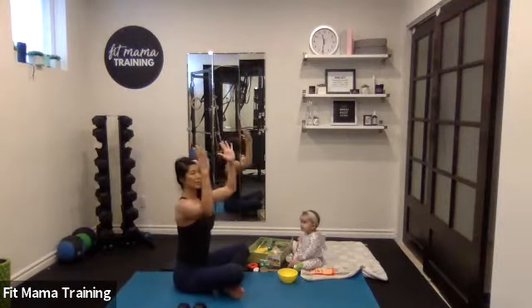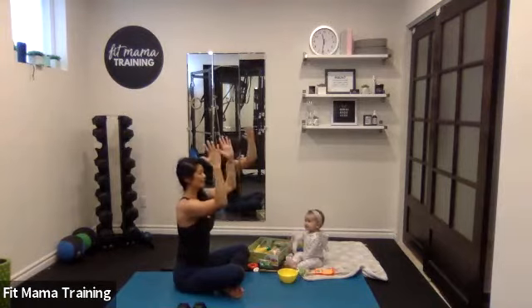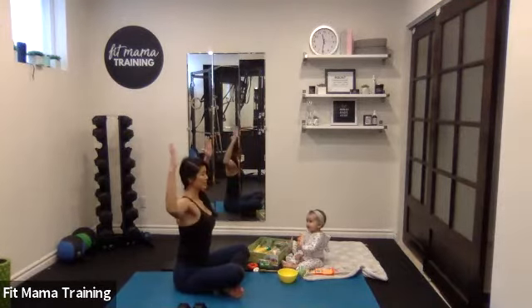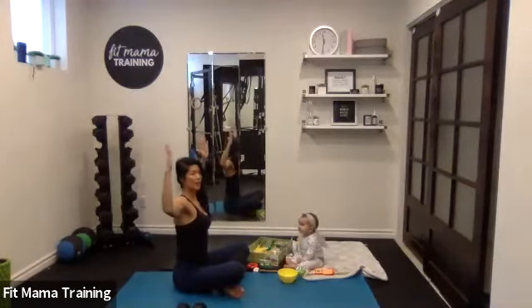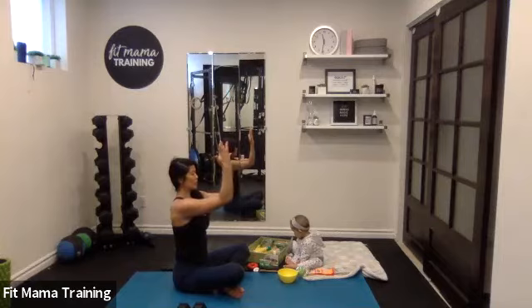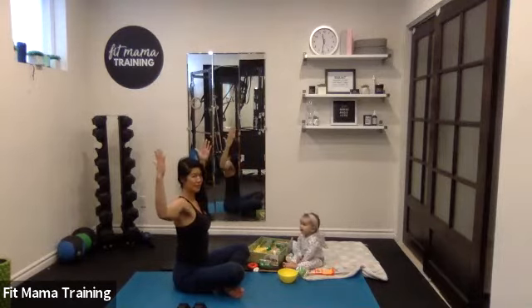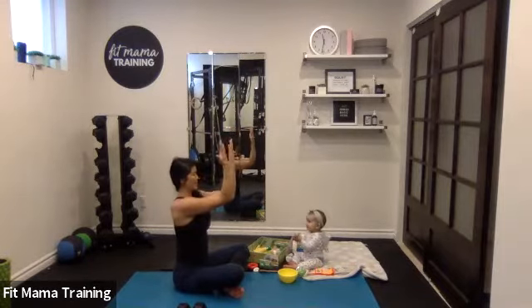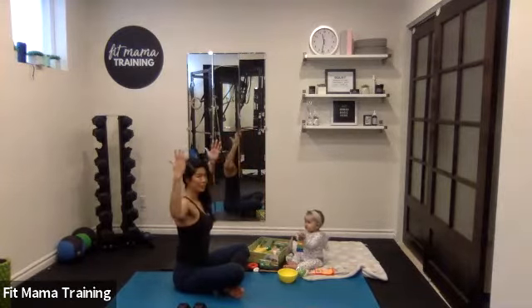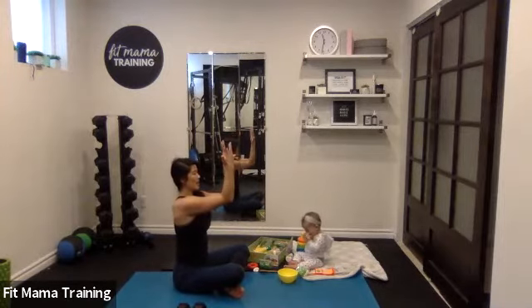You're going to bring your elbows to the center, sitting nice and tall, and then exhale, squeeze those shoulder blades together. Notice I'm not arching through my back — ribs are not popping open. So forward, and then exhale, squeeze. We'll do a couple more of these, and then we're going to reach your arms up. Feel the upper back muscles activating here.